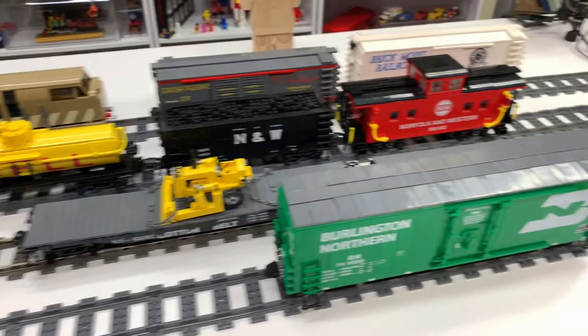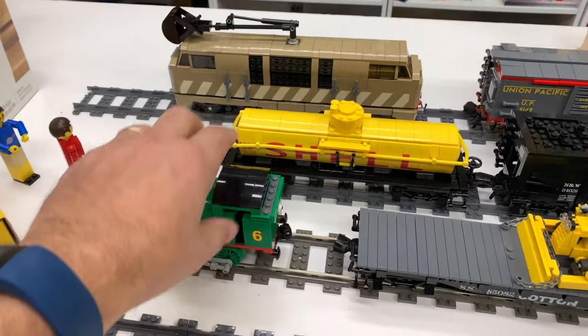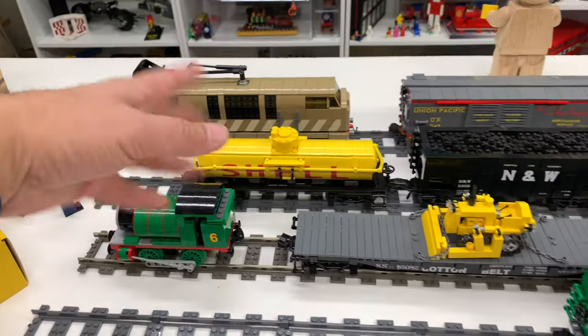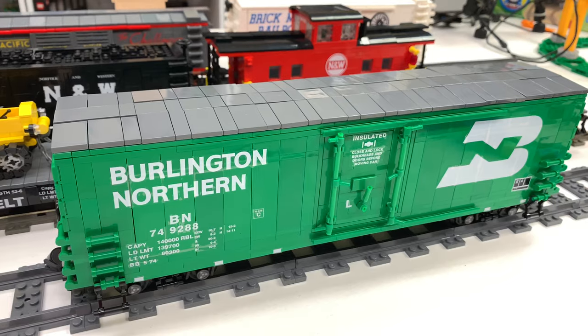Anyway, that's my video for that. I just wanted to highlight what I have built so far. Those are not Brick Model Railroader — the Percy and Diesel 10 — those are from Australia. It's beautiful, but I'm not going to marry it.